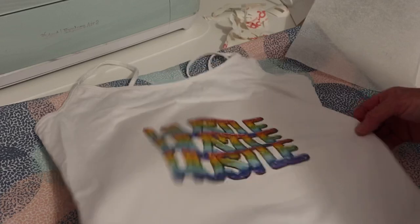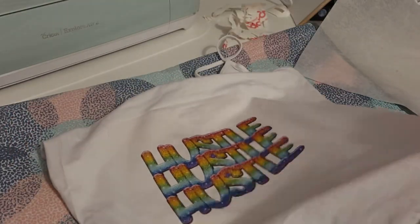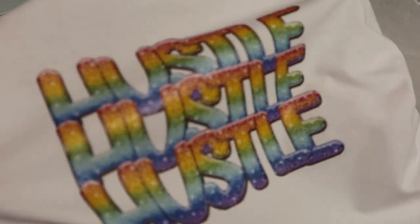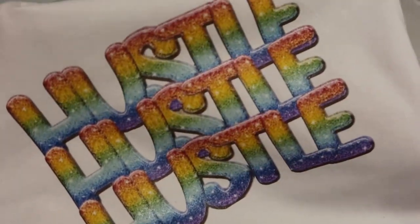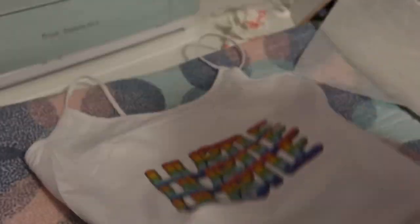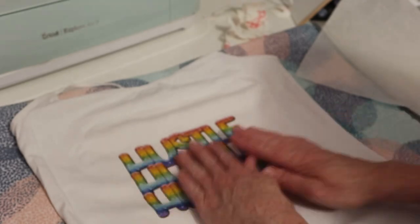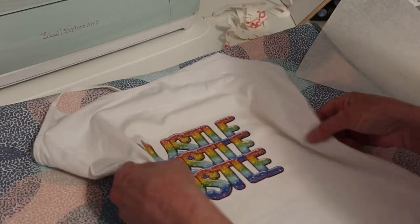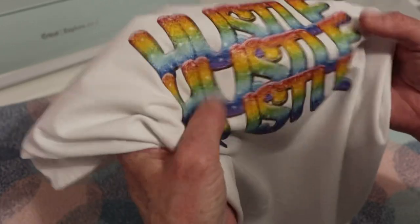We left it on for 20 seconds, peeled it hot — there we go, fixed! I really like that. Let it cool down before touching it. Look at that — it's pretty smart and you can see it's got a bit of a gloss to it. I like that. That's the white stuff — it's lovely. It doesn't feel too thick and plasticky, not too bad at all actually.